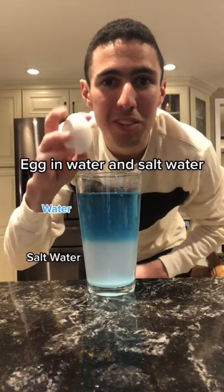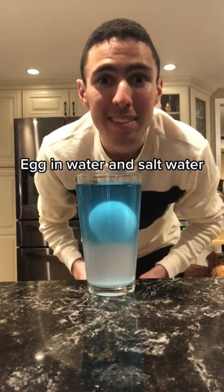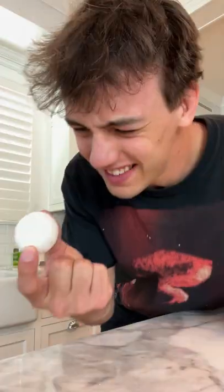When I put the egg into layers of water and salt water, the egg sinks in water and floats on the salt water at the same time. Does that actually work? Let's find out.